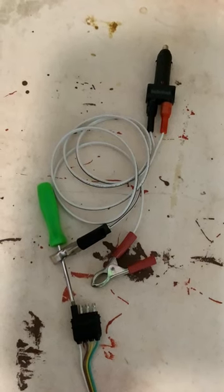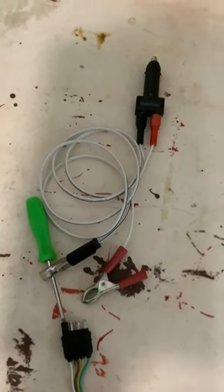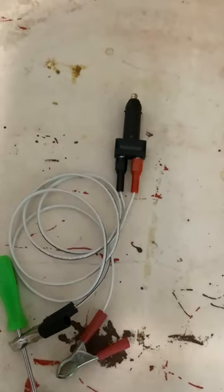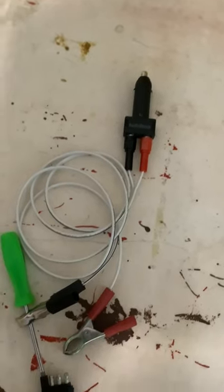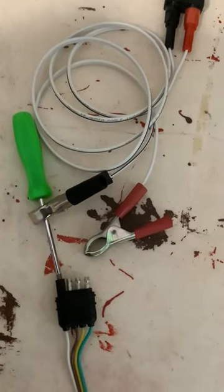How to quickly diagnose any trailer lights with a cigarette lighter. I basically just took the cigarette lighter, put some wire on it, put two alligator clips together, then you can take any small screwdriver.